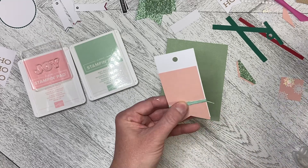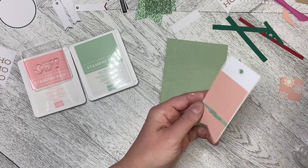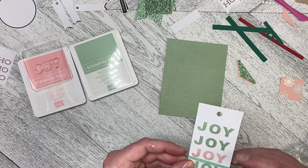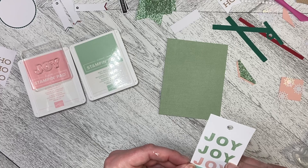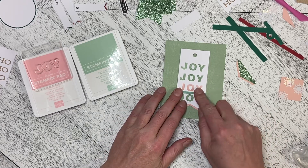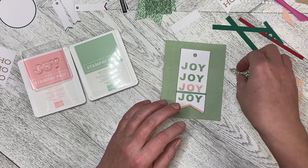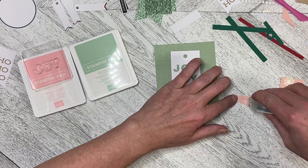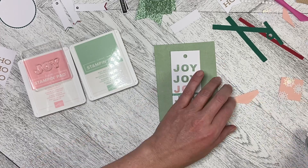I'm just going to tack that down and trim my end off here, just so we've got just a little something that's a little bit different on the front of the card. Before I do that, I'm going to attach my banner to the top of the card.